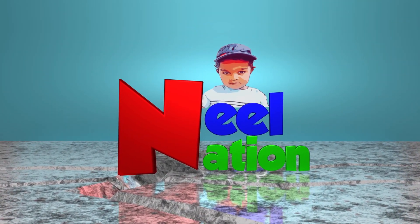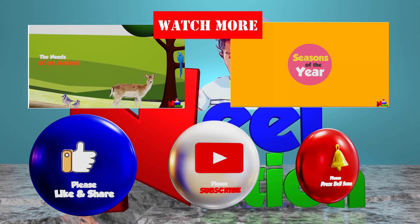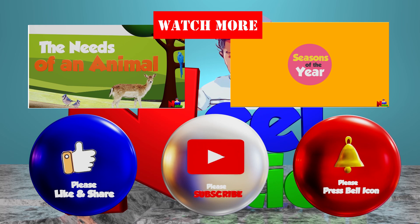Hope you had great fun learning about germination. Please subscribe. Thank you for watching!